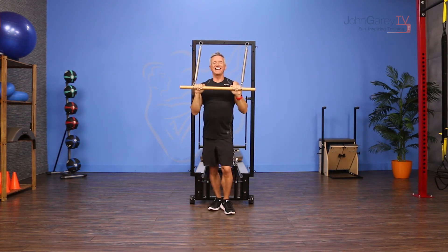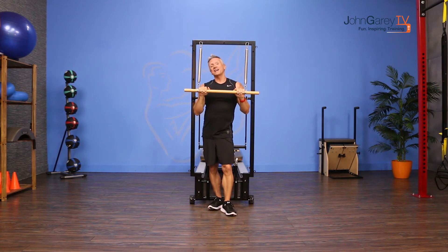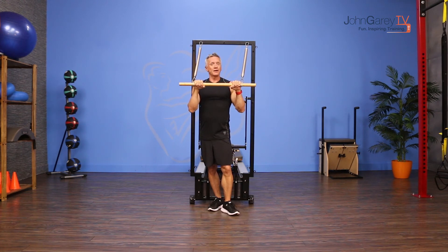That is the move of the day and I'm John Gary. Thanks for joining me on John Gary TV. Be sure to check out our Connect the Dots where you'll get a ton of exercises with programming ideas for the tower.